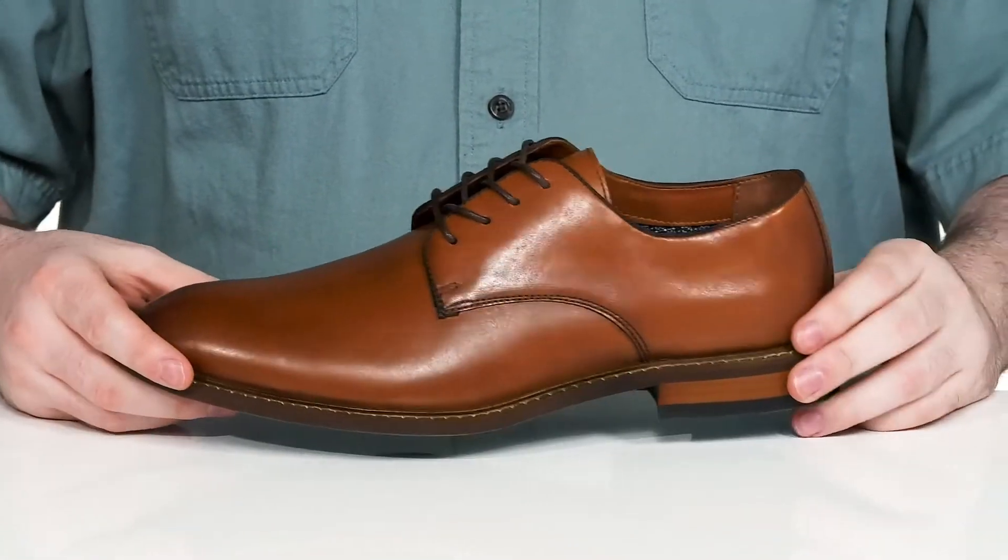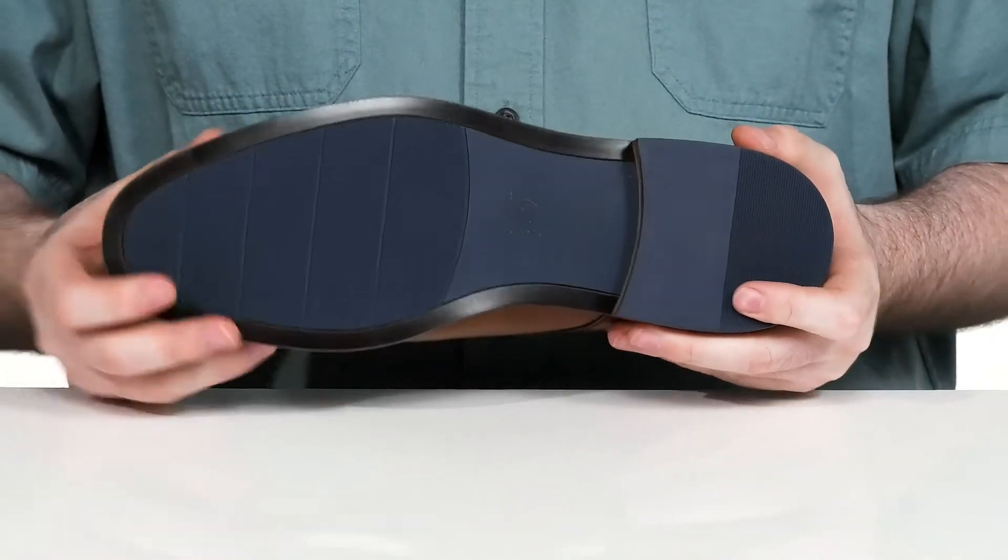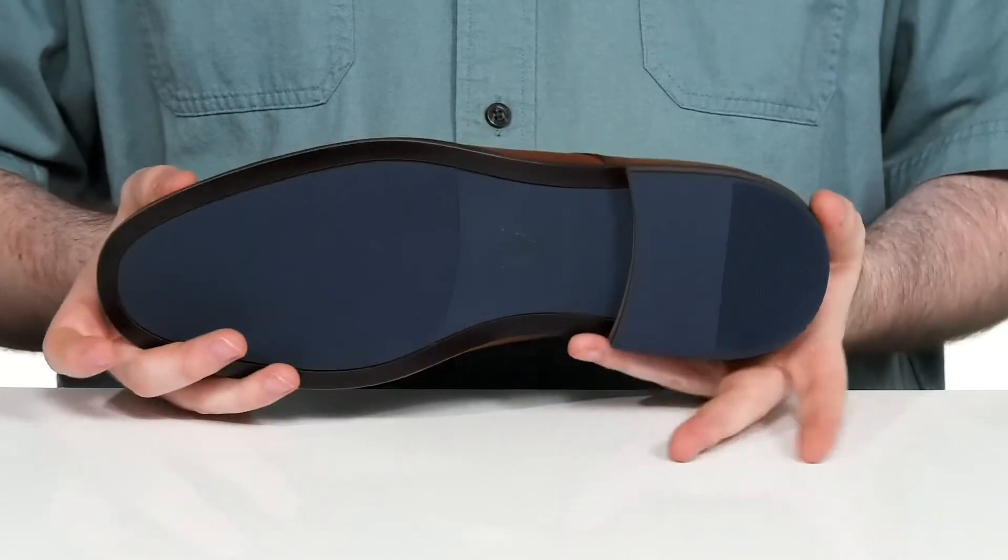In the middle, it's Storm welt stitched, adding plenty of durability. The outsole is made with a reliable rubber that's super grippy, using a stacked heel in the back for a boost in height.